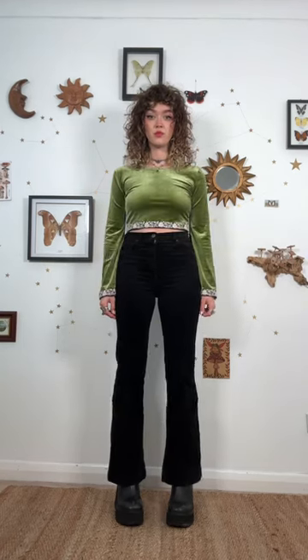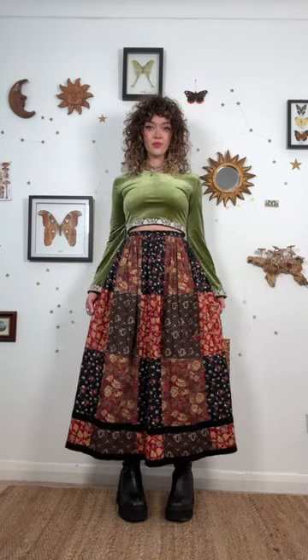How to dress like Phoebe Buffay from Friends. First, start with a long sleeve base layer, then add either a maxi skirt or dress with a floral or somewhat whimsical print.